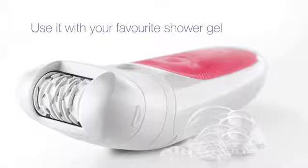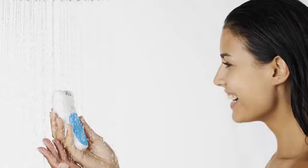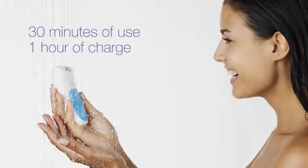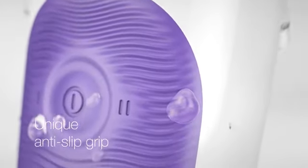In the shower you can use it with your favorite shower gel for best gliding. When used regularly, epilation is virtually painless. Silk-épil 5 runs up to 30 minutes on one charge. The unique anti-slip grip makes sure you're always in control of the device, even when using it wet.